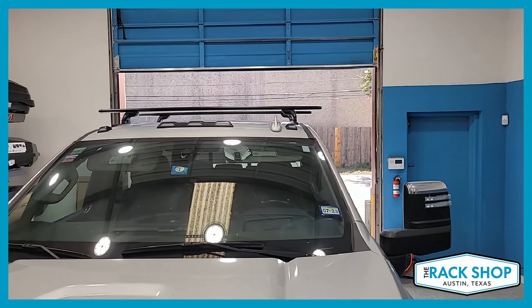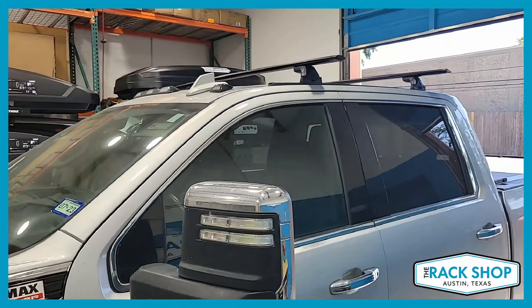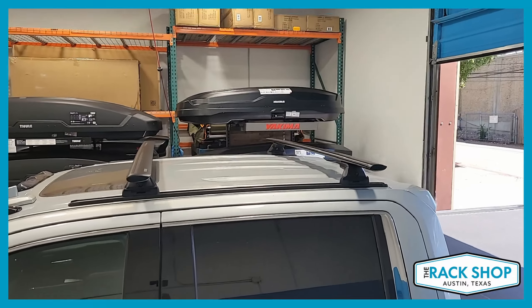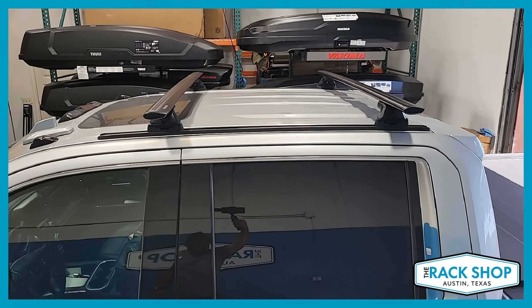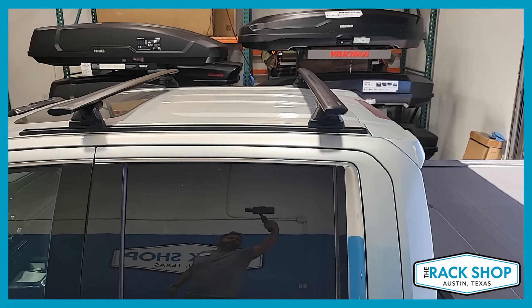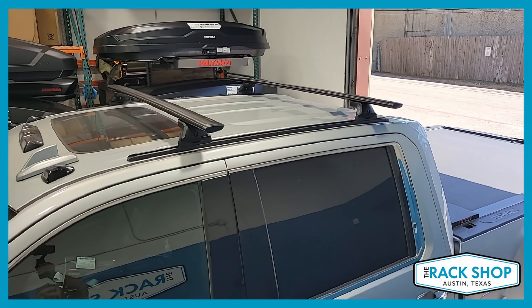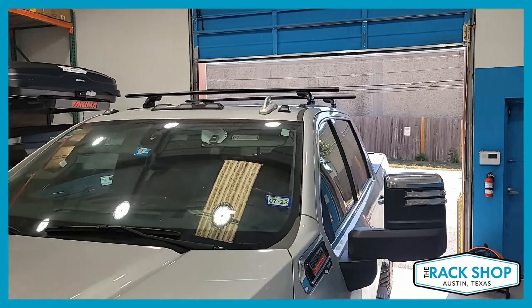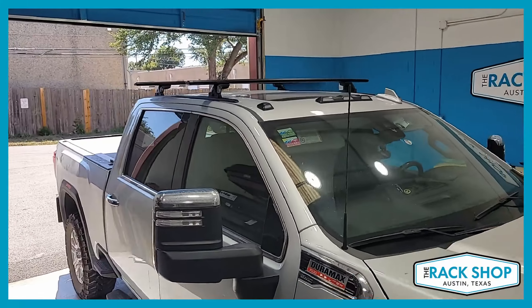Connecting all that to the tracks are Yakima's Landing Pad Number 1. While this is a custom solution, it hasn't been tested or rated by the manufacturers, so it doesn't have a specific weight carry capacity. But the system turned out to be really strong and stable, and we don't see why it can't handle the standard 165-pound evenly distributed load.